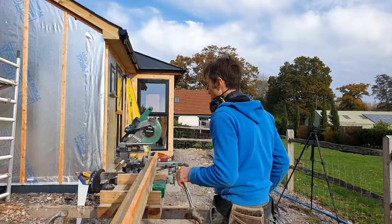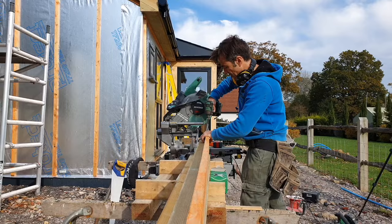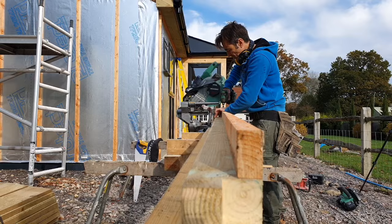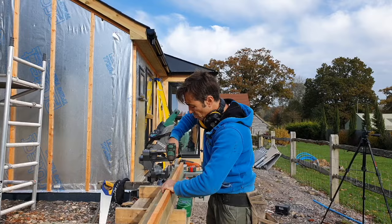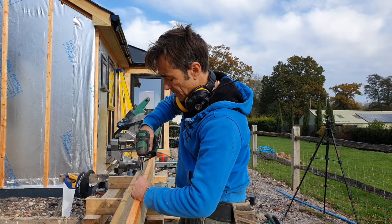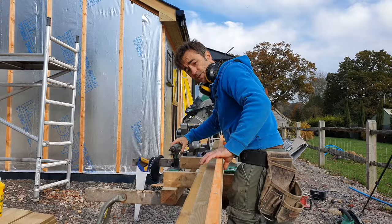Let me show you how it all works. By fixing the batten to the post I get a secret fixing — there's no straight-through fixing — and the corner post meets the corner of the building, which is particularly difficult to fix in normal circumstances. Let's get the other batten on the back side.